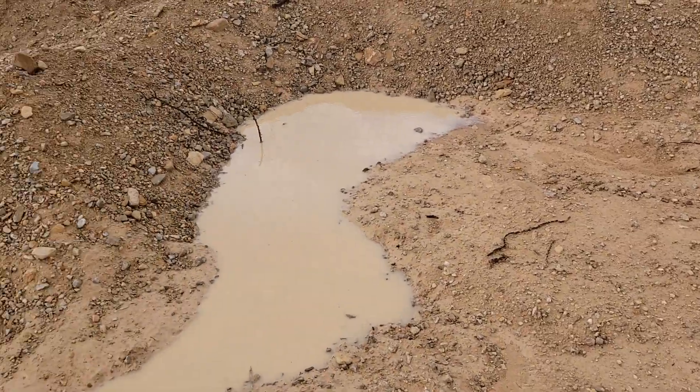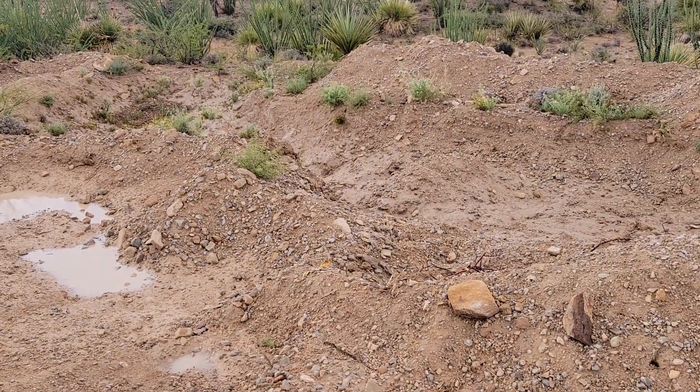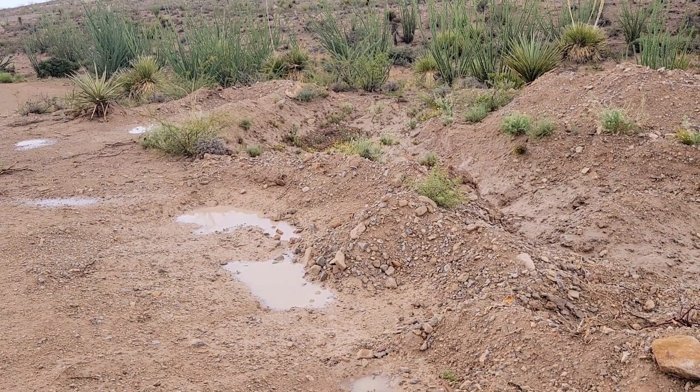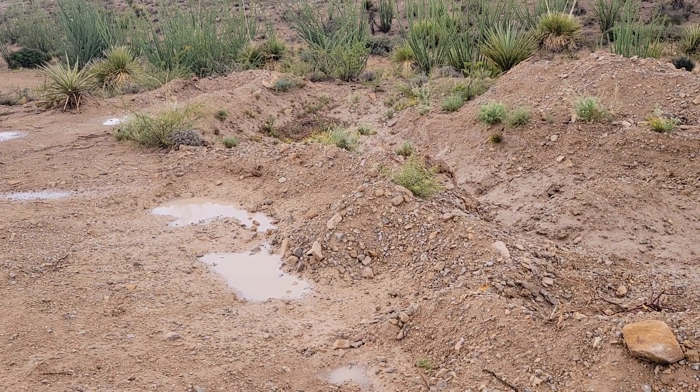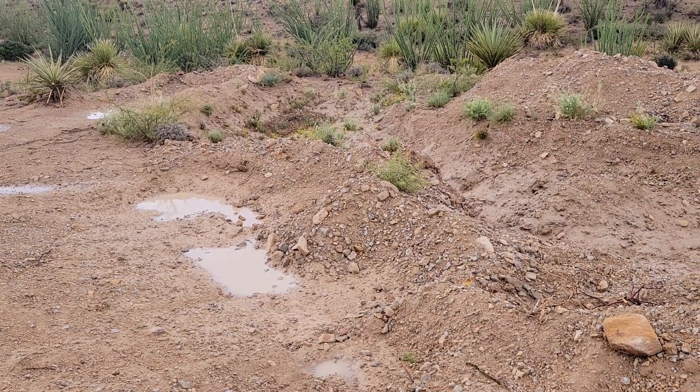I was going to share something real quick. This is a pond actually that I'm working on — hadn't finished. Started it when I first got the bobcat, so I was learning how to use it. I think I used a backhoe in this a little bit and a whole lot of shovel work.